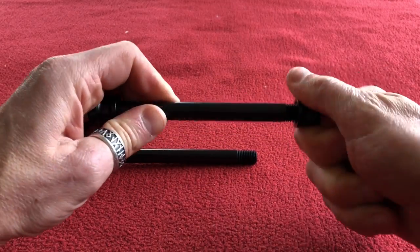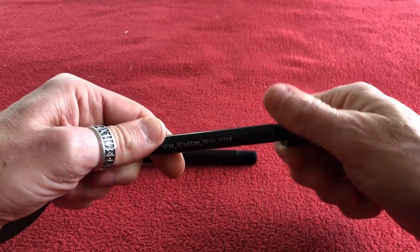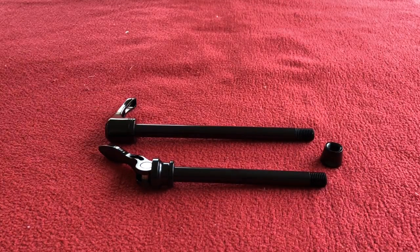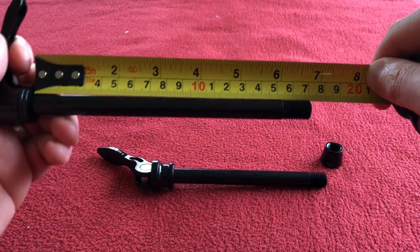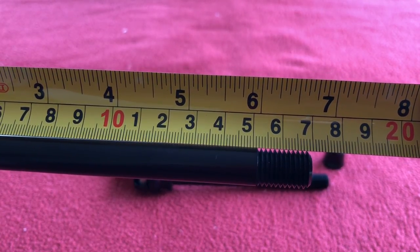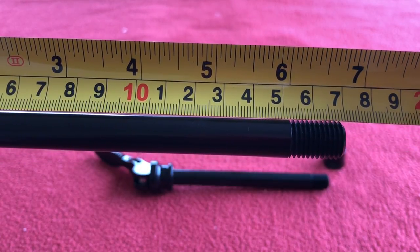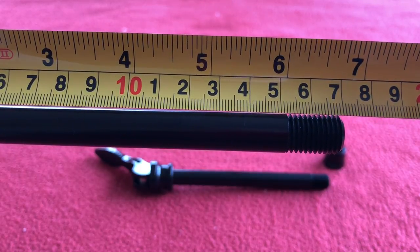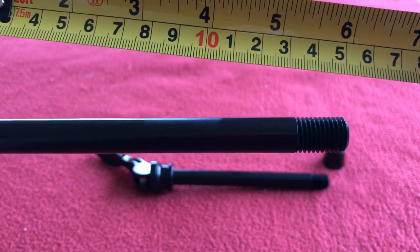That's a bit interesting, but the thread pitch is 1.5 on both of these. So let's get measuring. The rear one from the stop to the end of the thread — well, the end of the bolt is 160. The last thread is on the 168, but the bolt doesn't end until 169 and a little bit, so almost 170.